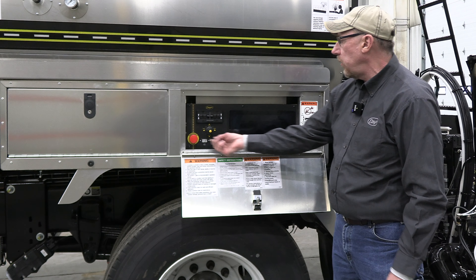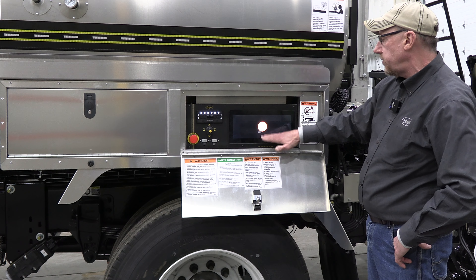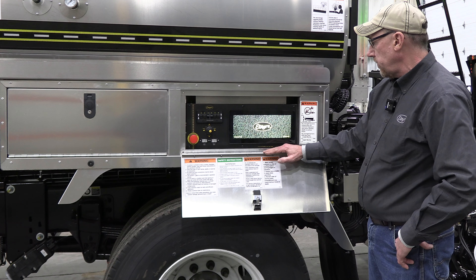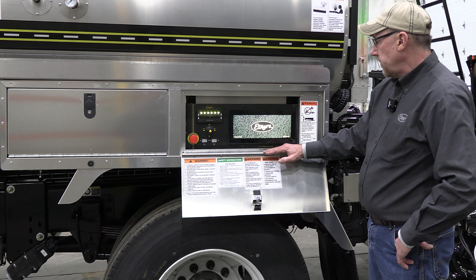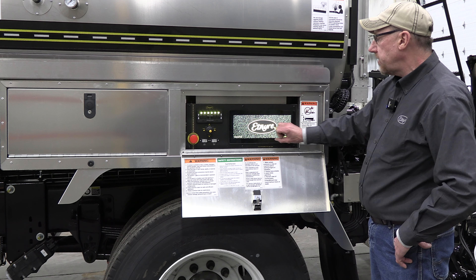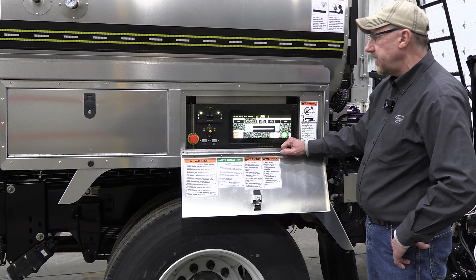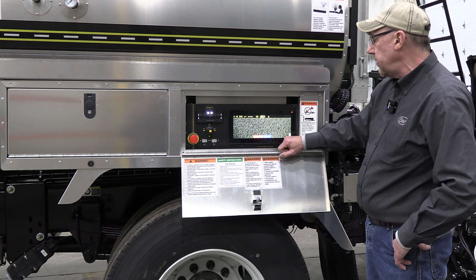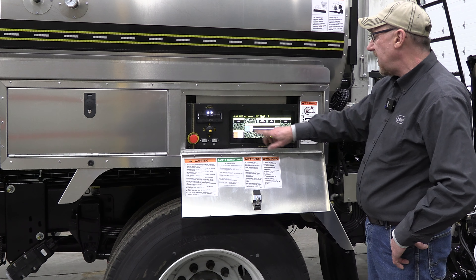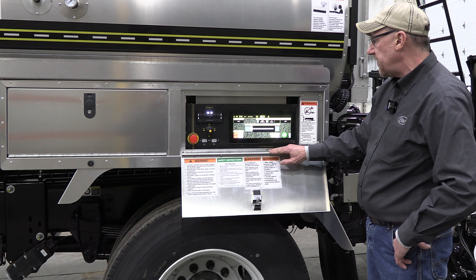Now we're at the rear of the unit at the rear control box. You have your master power switch, which will then light up all the power to the controls, and as it boots up, everything will light up in the back. This screen is completely touchpad and glass covered. The glass is able to withstand diesel fuel and scratches, so you don't have to worry about cleaning it — it'll clean up on its own if you happen to get it dirty.